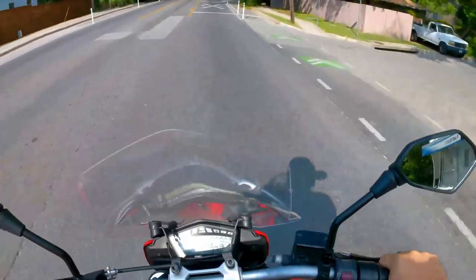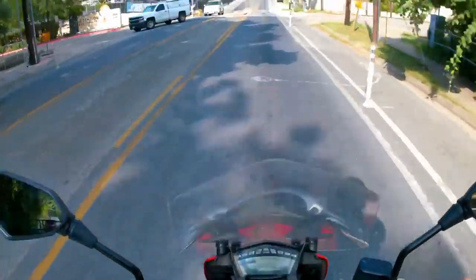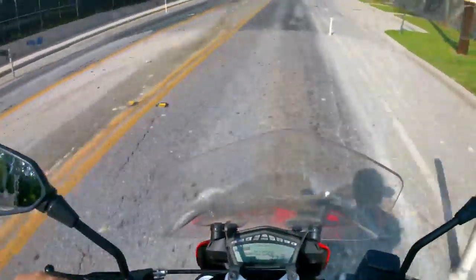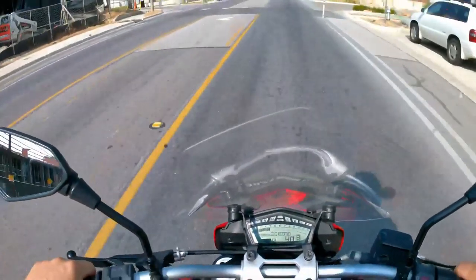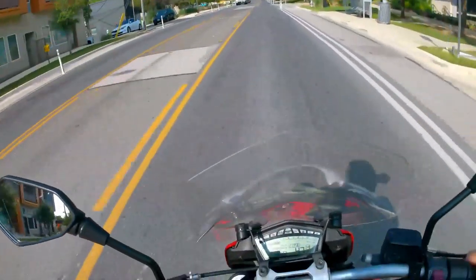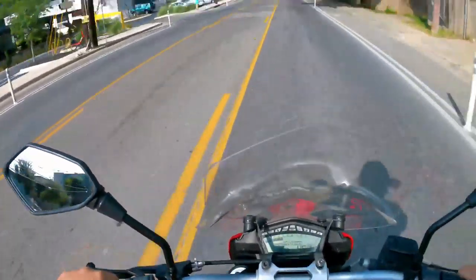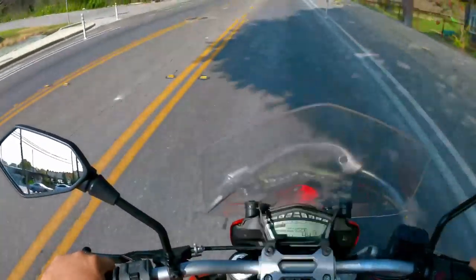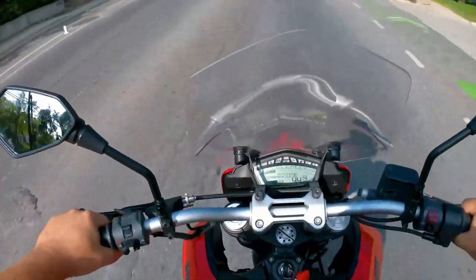Here in East Austin we don't have the best roads, especially with all the construction. On my Speed Triple I have to lift myself up over the rough spots, but on this bike she just takes it. It's very comfortable to ride, which is actually why it sort of makes sense as a sport tourer — not a cross-country tourer, more of a run-the-Tail-of-the-Dragon-and-maybe-camp-out kind of sport tourer.